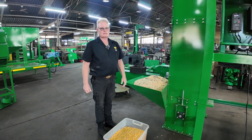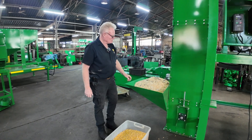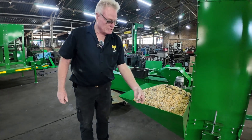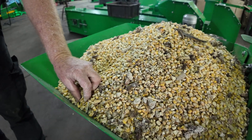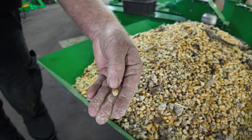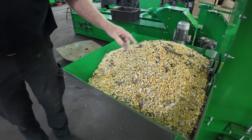This is our jumbo grain cleaner cleaning maize with dipluria. As you can see, there's also kankeroes in the product. So we're going to clean that one. And there's even kalander, which also affected the maize. As you can see there, kalander.